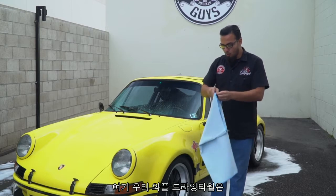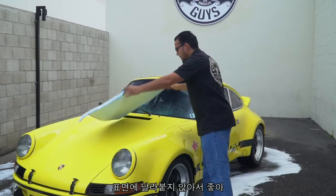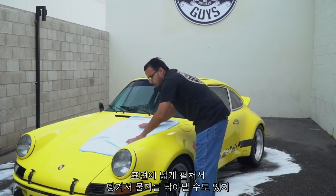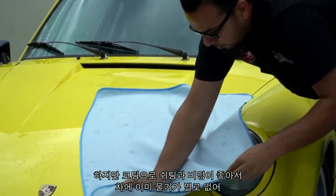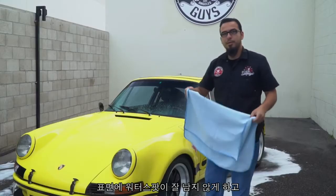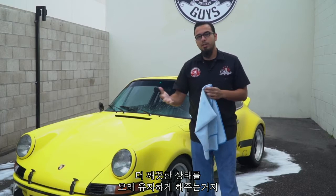Here we have our blue Waffle Weave Super Absorber Drying Towel. We're going to start here on the hood — just place it on the vehicle. You can pat it dry or lay it on the vehicle and drag it off the surface. The car is almost essentially dry on its own because the water runs off the surface. That's one of the many benefits of coating your vehicle — you prevent water spots and your car stays looking cleaner for longer.